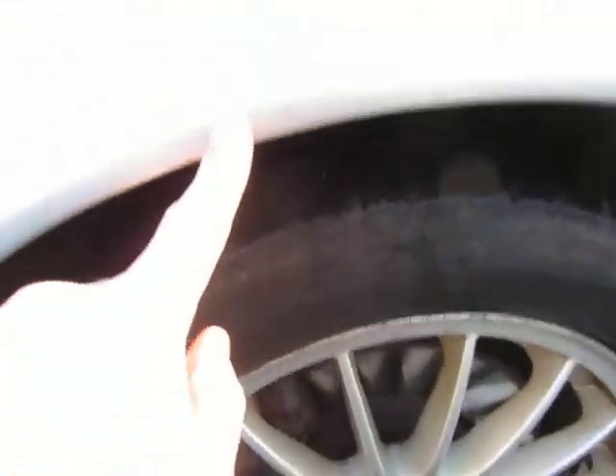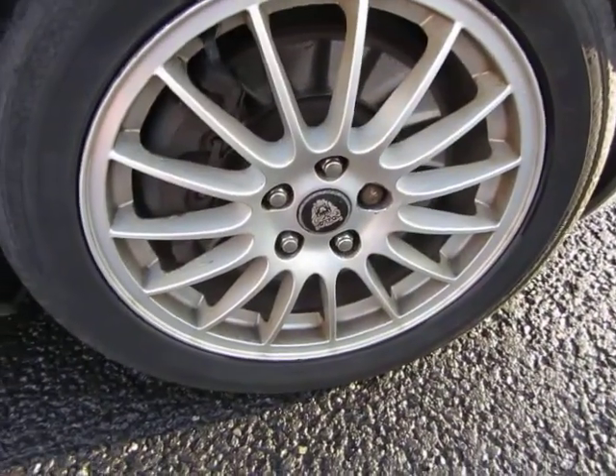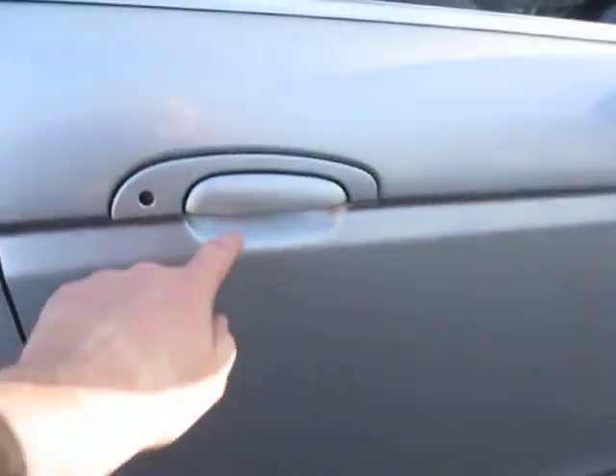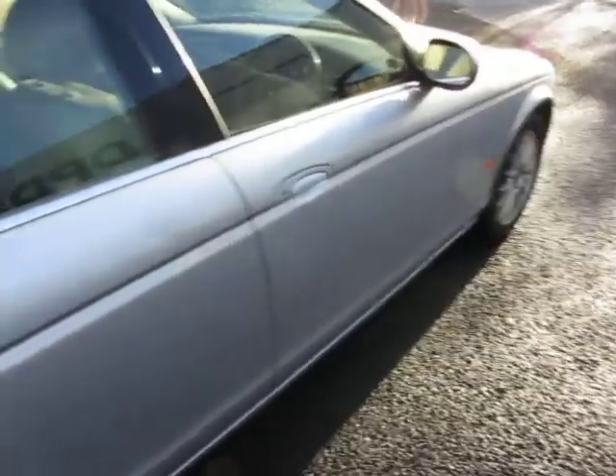The front wing is okay, no problem — just a little bit of bubbling, but that's the paint, not the metal. The alloy needs a refurb to be fair, and we're looking at 4–5mm on that tyre. The doors have a lot of machine polishing under the handle, and the sills are okay. The rest of the doors are all right — clean and tidy.